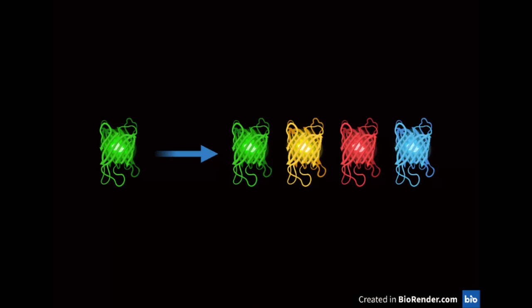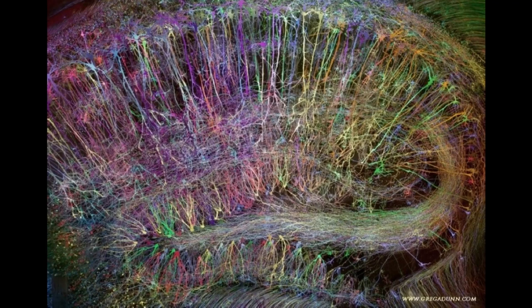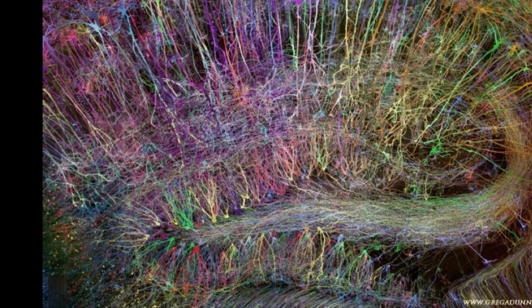A combination of many technologies made the Brain Bow system possible. Specifically, the LOX Cree recombinatory system and accessibility to many different colored fluorescent proteins. The LOX Cree technology allows these fluorescent proteins to mix and match in different combinations to create cells that fluoresce a little differently from the cells next to them — sometimes coloring our threads with only one fluorescent protein, and sometimes coloring them with different combinations of fluorescence. In this way, we're able to determine how these cells interact with each other.